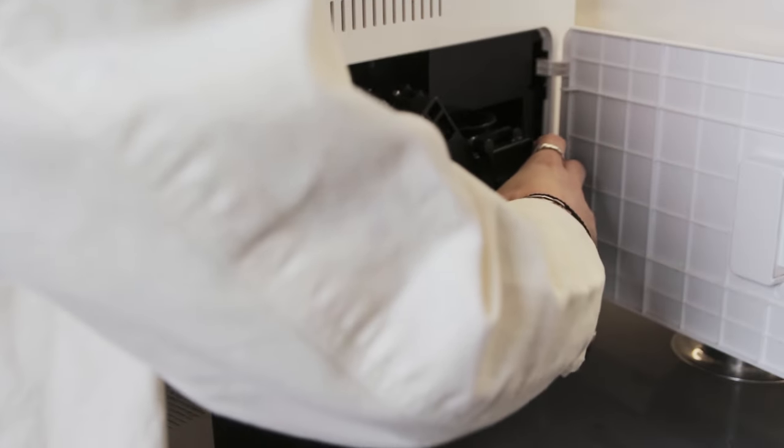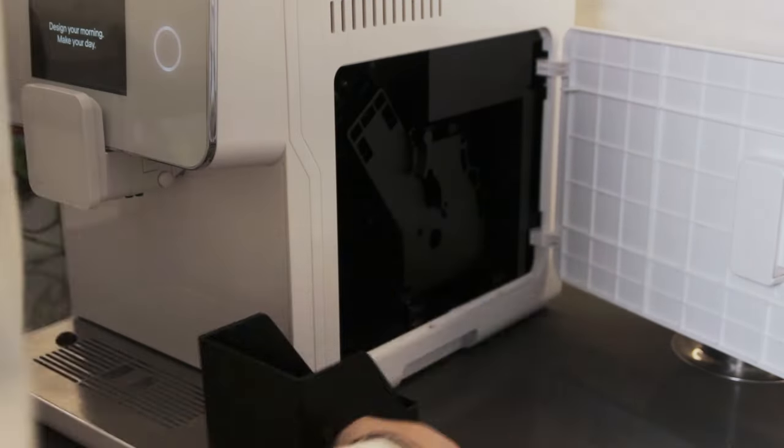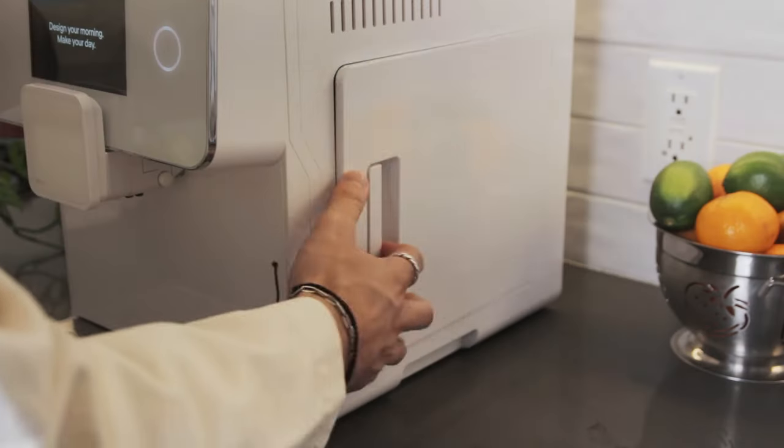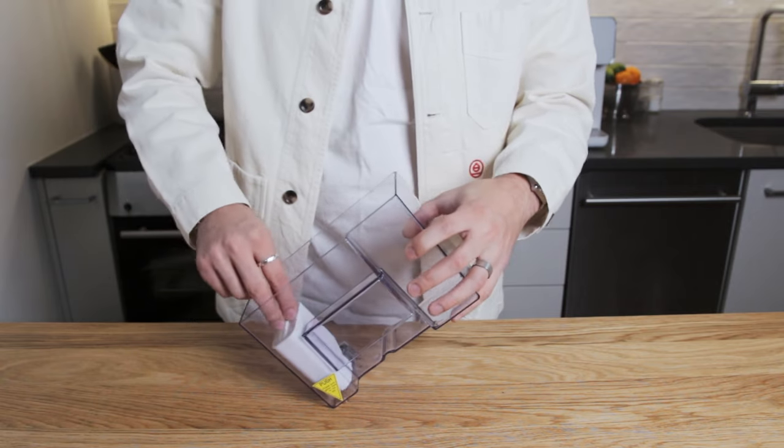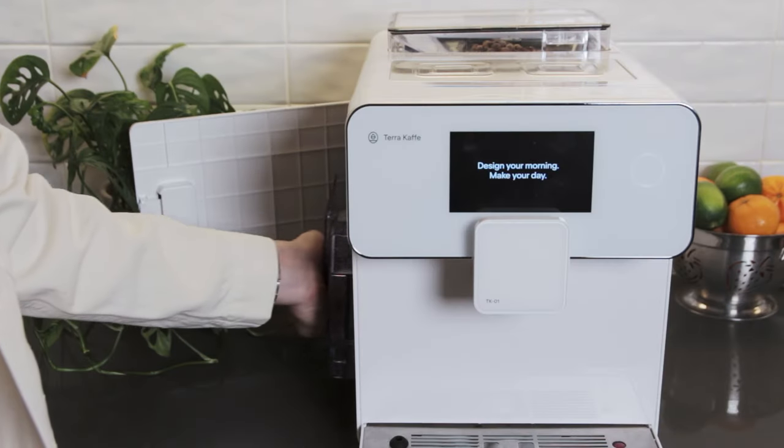First, we'll make sure the waste bin and the brew unit are fully inserted and clicked into place. Next, let's remove the water tank and insert the water filter. Once we've filled up the water tank, we can insert it into the machine.